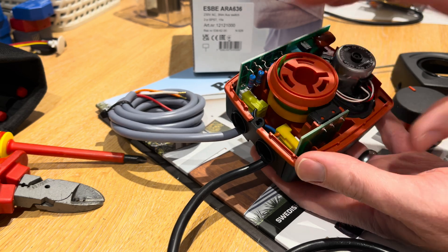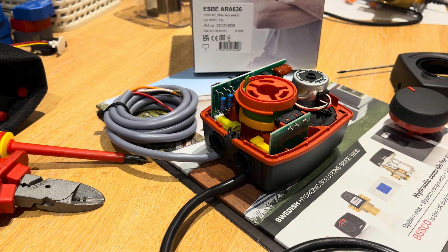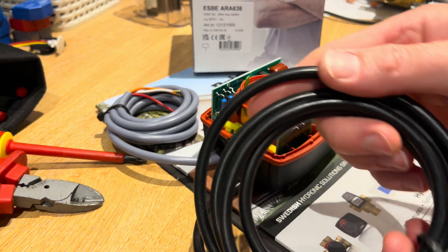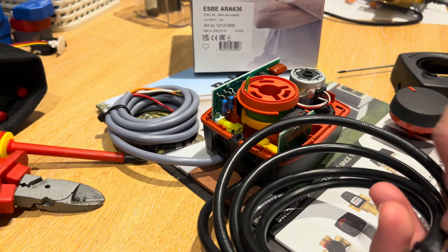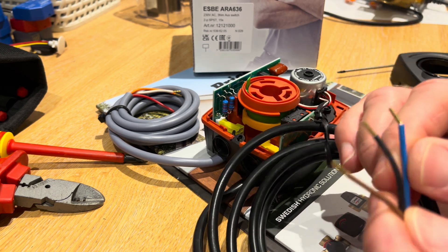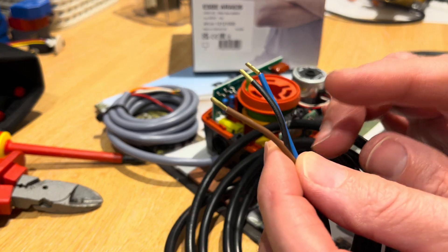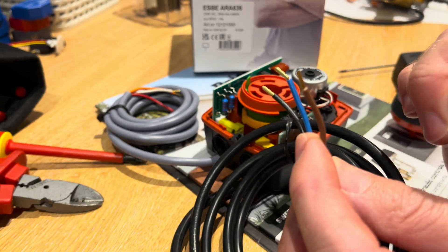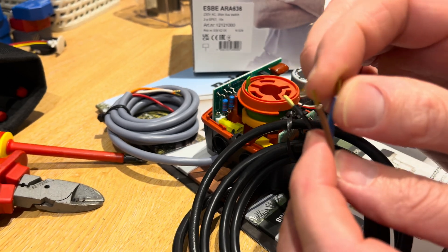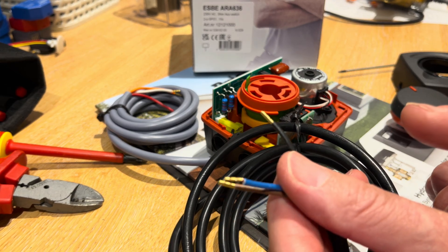Another thing I saw on the groups the other day which I wanted to clarify, while I've got the cover off: someone said with the two-point diverter, if you want it to go the other way, you just wire the brown into the switch live instead of the black. Now, that's not the case. The brown is always the permanent live, the blue is always the neutral, and the black is always the switch live on the SBs.